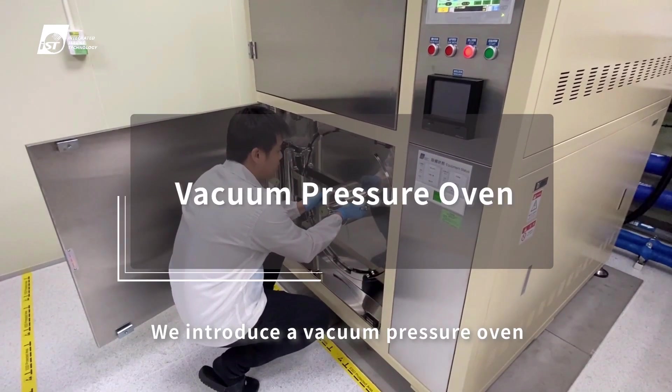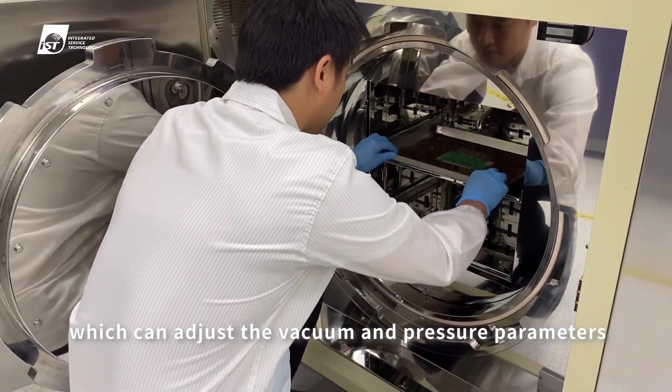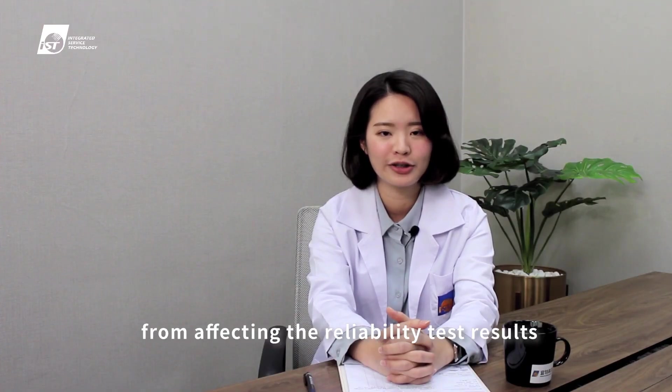How to deal with underfill voids? We introduced a vacuum pressure oven, which can adjust the vacuum and pressure parameters according to the viscosity of different underfills to achieve the best quality of zero voids in the underfill process and prevent voids from affecting the reliability test results.